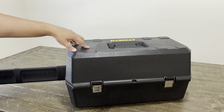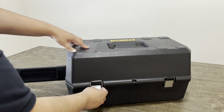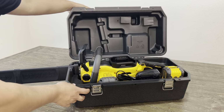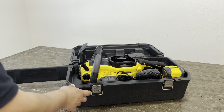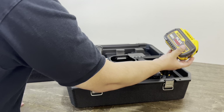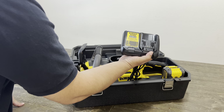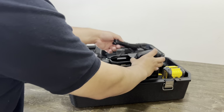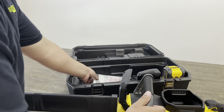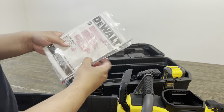So this right here comes with the chainsaw — this is the rugged carrying case with metal latches. Inside, in the Y1 kit, you get the 12 amp power battery, the DCB115 charger, the actual 20 inch chainsaw, a sharpening tool, and the instructions.